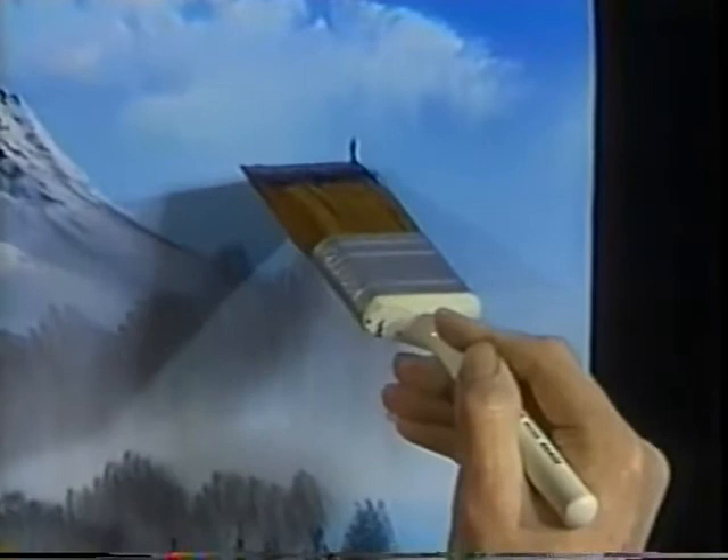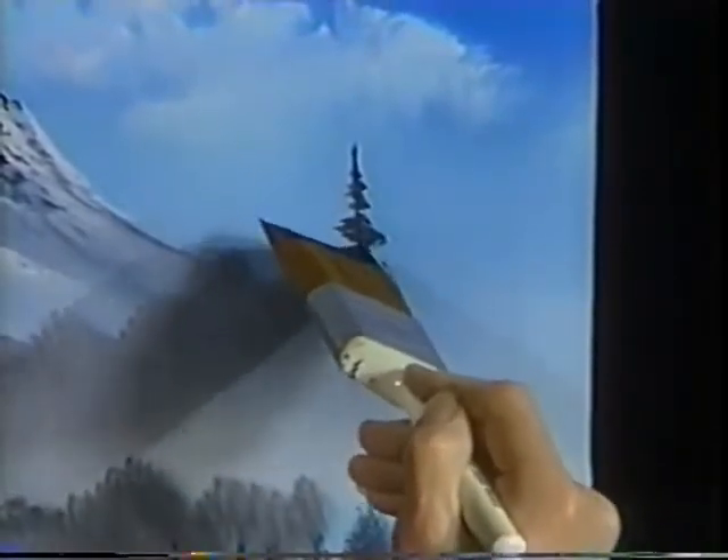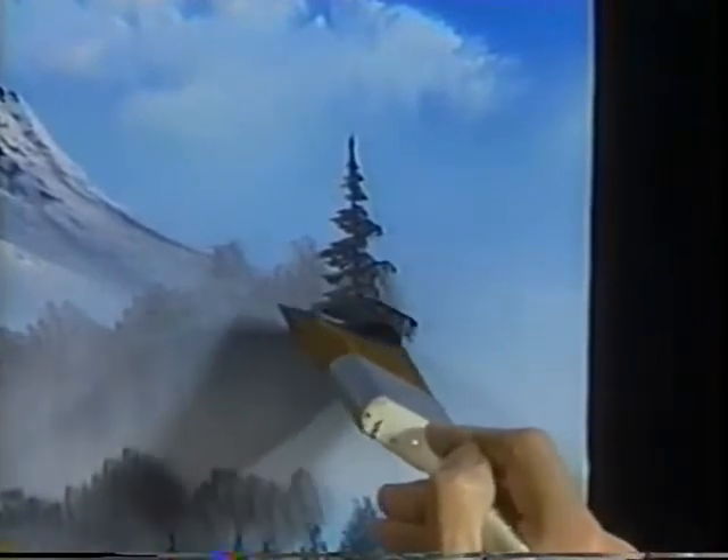Start with just touching the canvas. Use just the corner of the brush, just the corner, and begin pushing, making the bristles bend slightly downward. See there? Look at that — isn't that a nice little tree? And he lives right here in this brush.